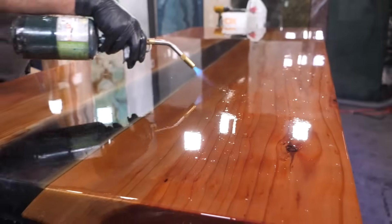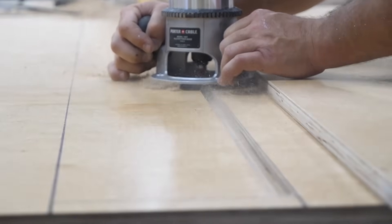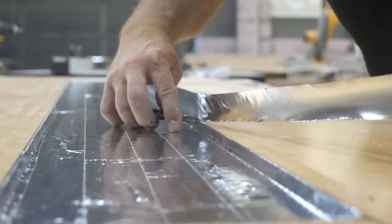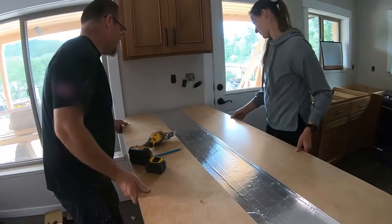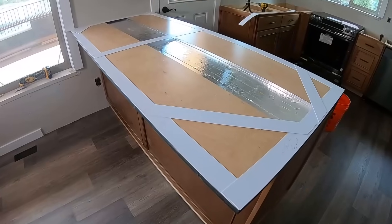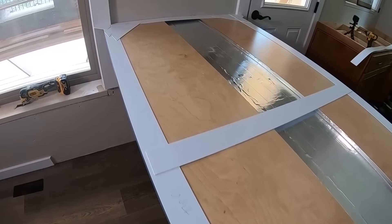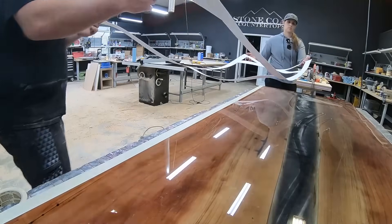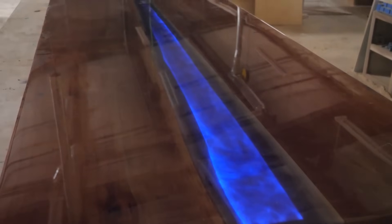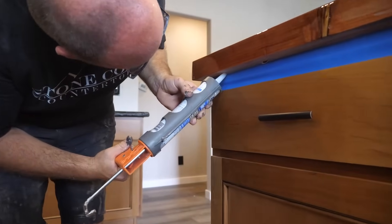Getting a flawless glassed-out surface is easier than you think. Mounting and hiding the river table LED lights is an absolute must. You need to follow these instructions so you can hide the definition of those lights but get the ambient glow that makes that project come to life. A river table is an absolute showpiece and will enhance any space.